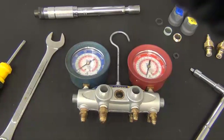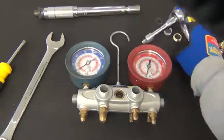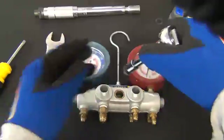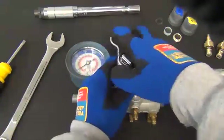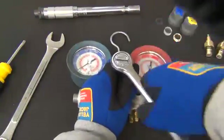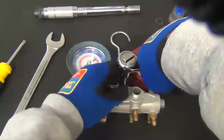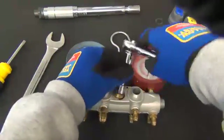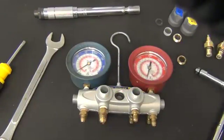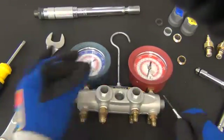We are now going to take the sight glass tool and the socket to remove the sight glass retainer. Place the tool inside the retainer and using your socket, turn counter-clockwise to remove the retainer. Take a flat head screwdriver and remove the top gasket.